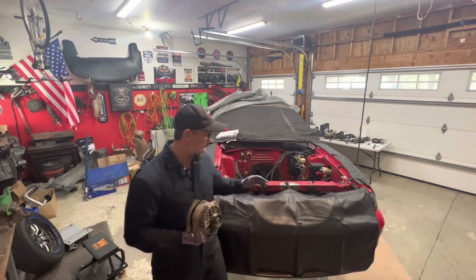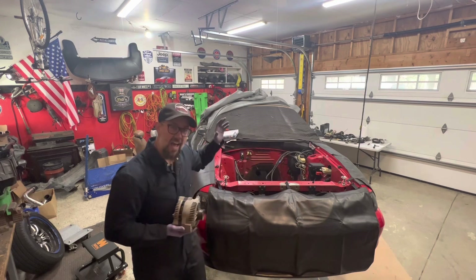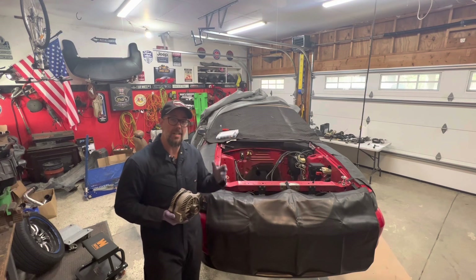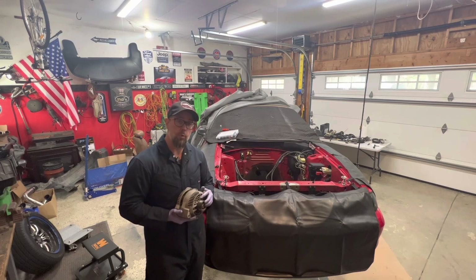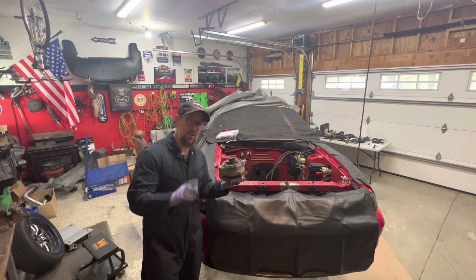All right, guys, if you're new to the channel, behind me is my 94 Mustang GT project car that we're calling the Hellstang, and it's going to be a turbocharged 5-liter motor. We're getting ready to build this thing for the Hot Rod Power Tour that's coming up in June of 2023, and today we're going to be rebuilding the alternator.